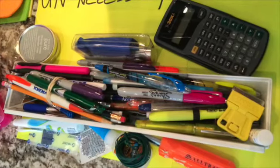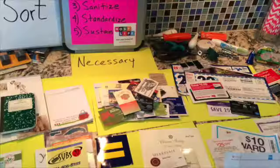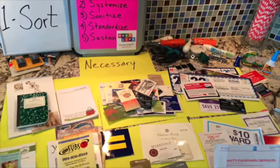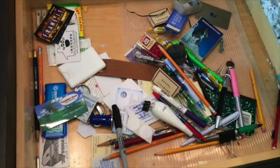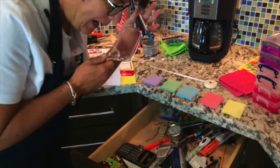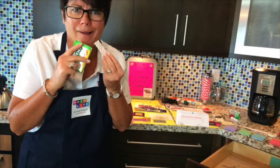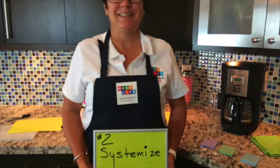Seventy pens, markers, highlighters, an old calculator, incense, a screwdriver. Here's the necessary pile. I'm starting to make sense of what I'm going to want to have left in the drawer when I organize. Almost there. This looks like it's mostly going to hit the garbage. I can't believe how much stuff I had in this drawer — I hardly have enough counter space for it all. That old gum — should I try it? I don't know.